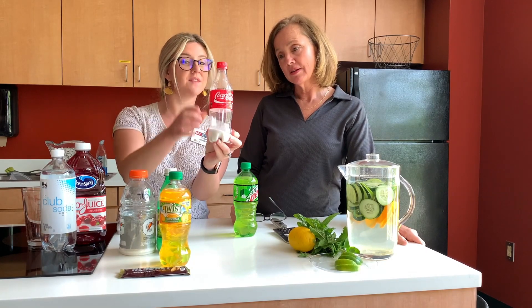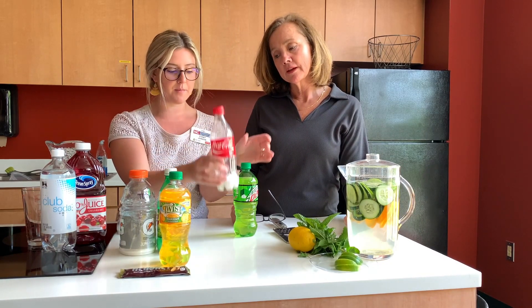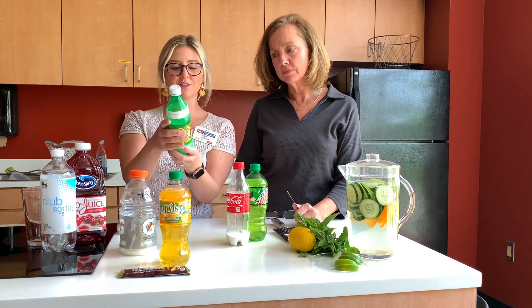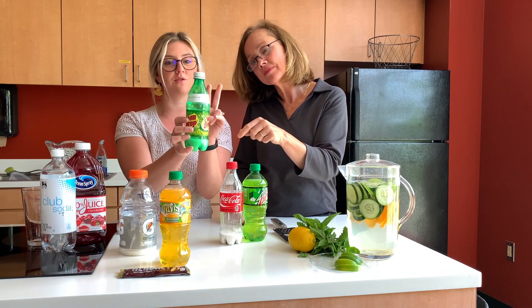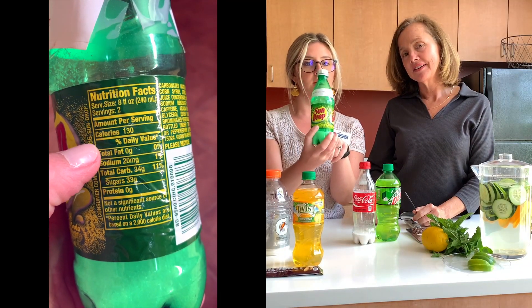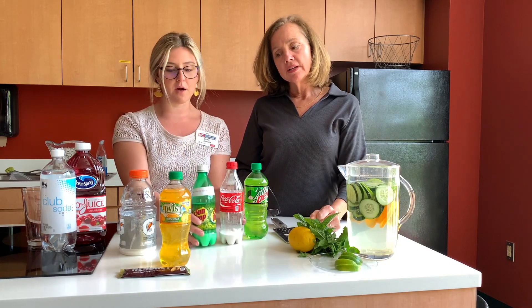Similar to that, we've got a Coke here and this has 55 grams of sugar. You can see how much that actual sugar looks like in a bottle. Don't be fooled — dark sodas, light sodas, they're all the same. Some people think the light soda is a little better than the dark. It is not. It is all loaded with added sugar. This one fools you a little bit — if we look at our serving size, it says two. So if you drank this whole bottle, you'd be drinking two servings and need to double all the ingredients in that Nutrition Facts label. It might show 33 grams of sugar, but you have to double it, so this is really 66 grams total. It's really tricky the way they mislead us and market these products.